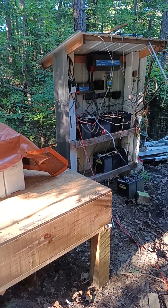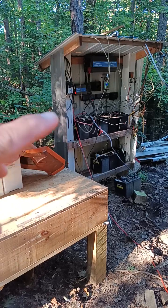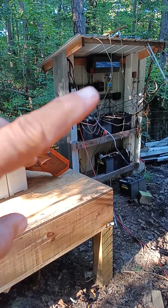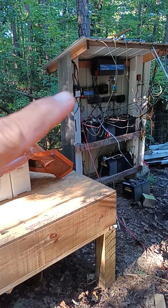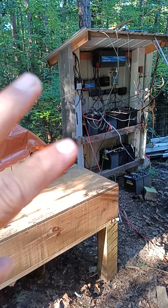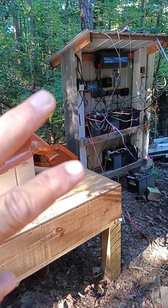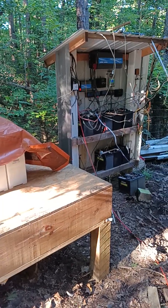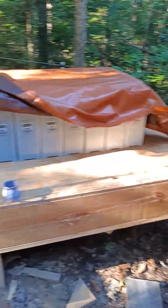So that's my old battery bank — about a thousand amp hours of lead acid, a couple different inverters, several different charge controllers, and an electric fence charger. This used to run my house for about a week or two of cloudy days. But this is going to be my new solar room.